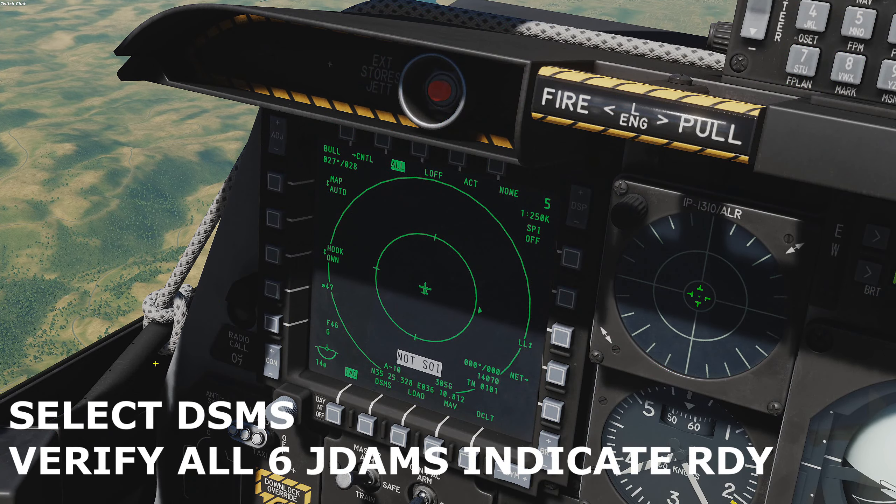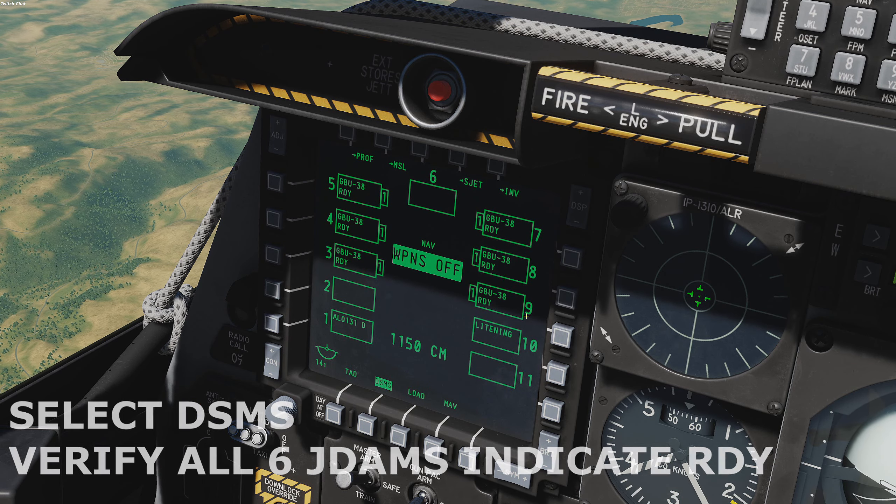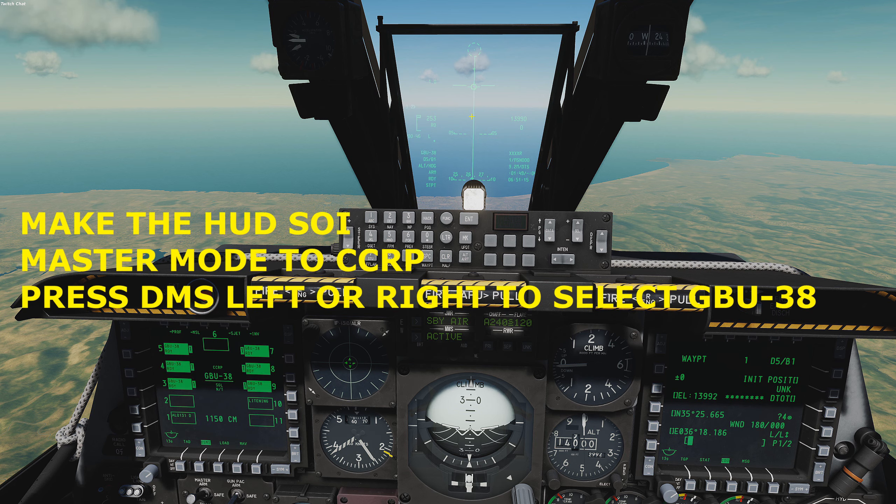On the left MFCD, select the Dismiz page. Verify all bombs indicate ready. With the HUD as sensor of interest, press the master mode button to select CCRP. Then press DMS left or right to select the GBU-38 JDAM.